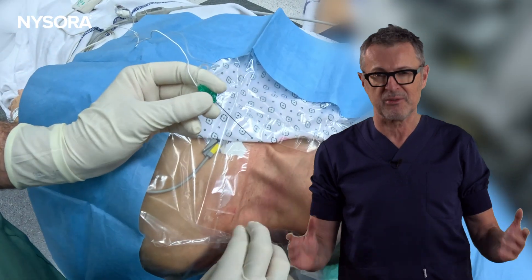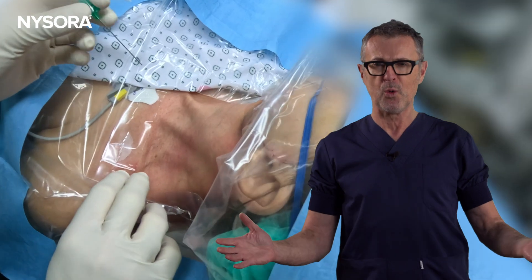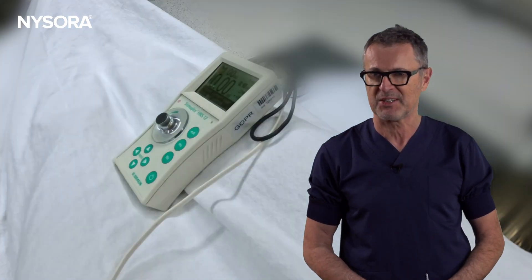Hello everyone and welcome back to our channel. Today we have a fascinating case to discuss that surely will intrigue all anesthesiology enthusiasts and professionals out there. This week we encountered a situation that raised a crucial question: who really needs an ultrasound for an interscalene block?